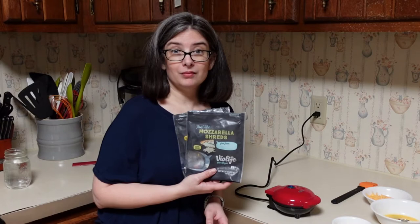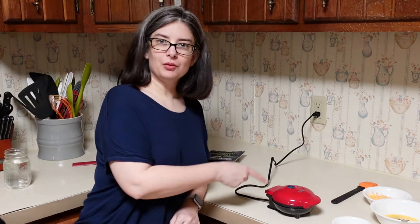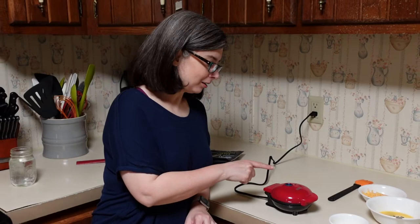The very first thing I did was plug in the machine and let it warm up. Well, actually the first thing I did was give it a good wipe down and clean it. I'm going to brush it with some olive oil instead of cooking spray because I like to try not to use that.